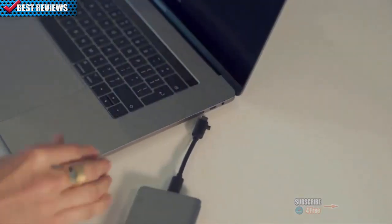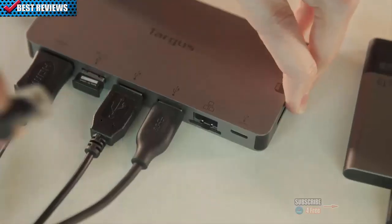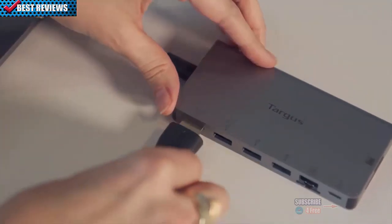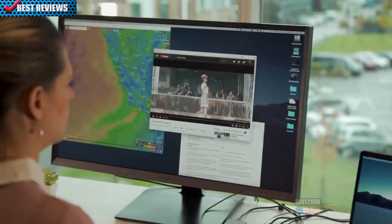Extend your display and connect to virtually any external monitor or projector. Plus, connect to secure internet via the Ethernet port. With HDMI or VGA video ports, you'll be sure to get crystal clear uncompressed video output.